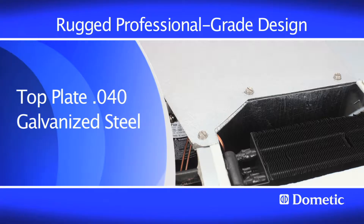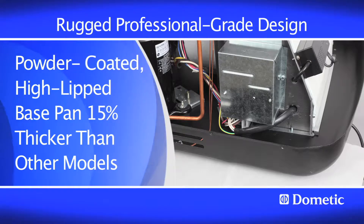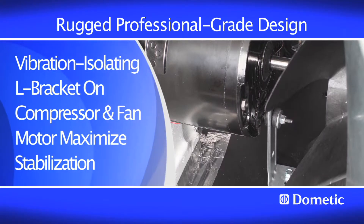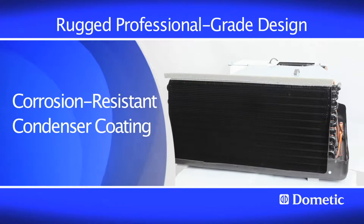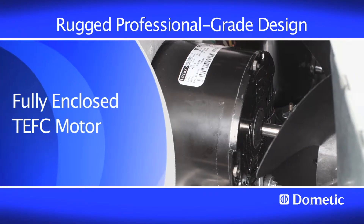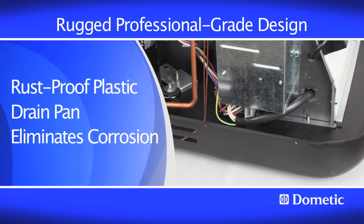Top plate .040 galvanized steel, powder-coated high-lipped base pan, 15% thicker than other models, vibration-isolating L-bracket on compressor and fan motor maximized stabilization, corrosion-resistant condenser coating, fully enclosed TEFC motor, rust-proof plastic drain pan eliminates corrosion.